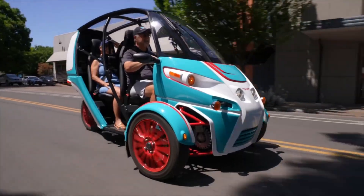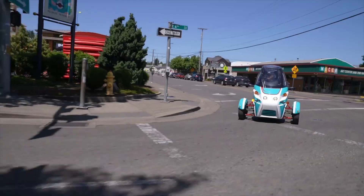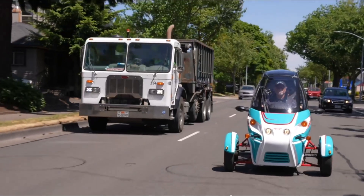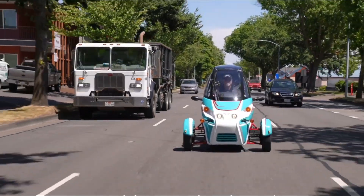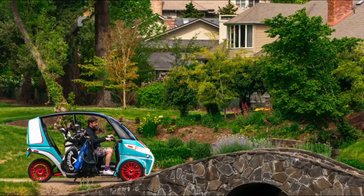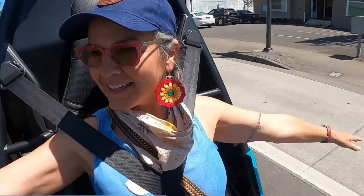The Arkamoto FUV — Fun Utility Vehicle — is a three-wheeled electric vehicle designed for short trips and city commuting. With its tandem seating, it comfortably carries two passengers in a compact open-air cabin that makes every ride enjoyable. Powered by dual front-mounted motors producing 77 horsepower, the FUV reaches speeds of up to 75 miles per hour while maintaining smooth control.